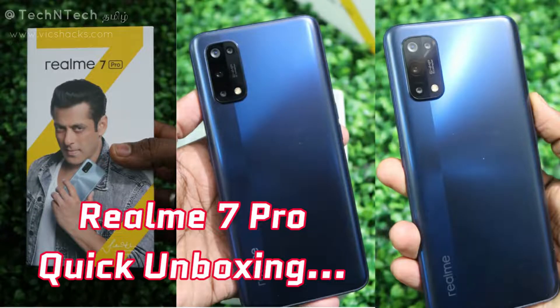This Realme 7 Pro leather edition is almost the same as the base normal model Realme 7 Pro. The price is similar — the leather edition is the same price as the normal model, and there are two storage variants available.